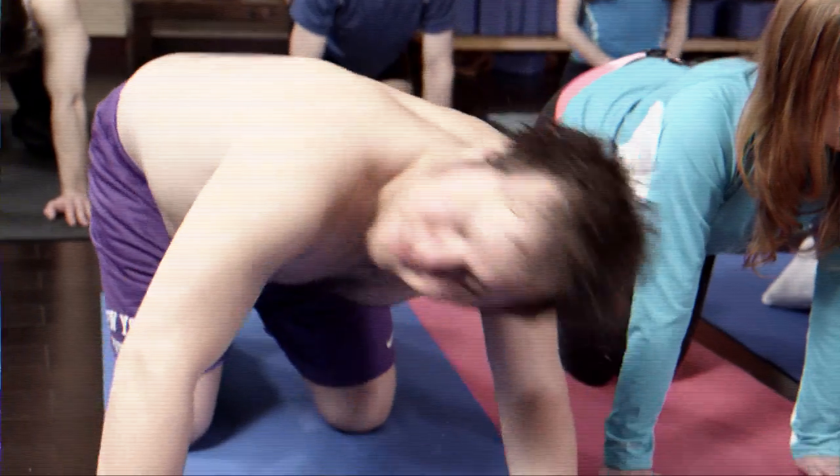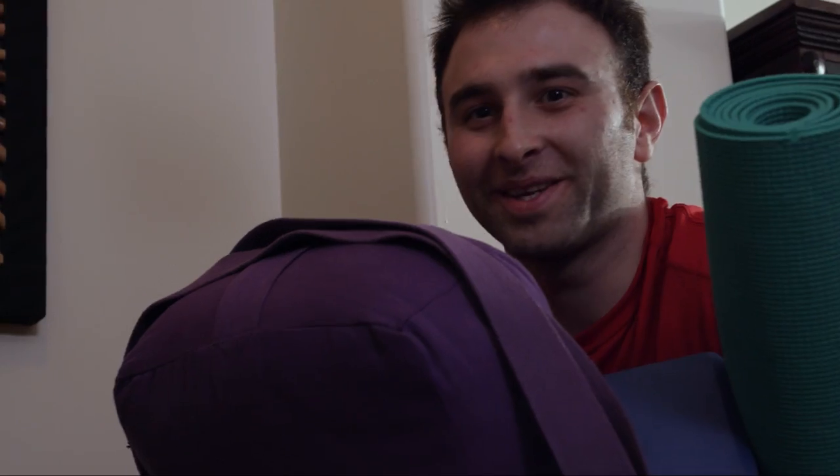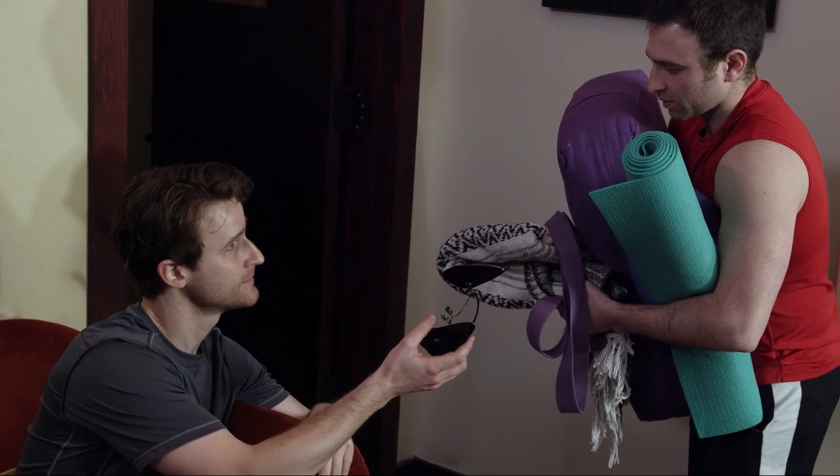It's your first time? I can tell. I take it that's your girlfriend over there? A word of advice: if you want to stay out of the doghouse, don't get caught looking at anybody, okay? Not even the instructor. You're gonna need these horse blinders — yeah, they restrict your view. Thanks, I think I'll be all right.